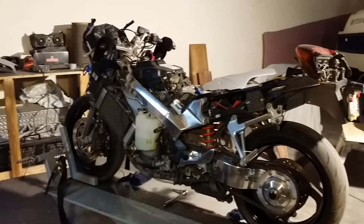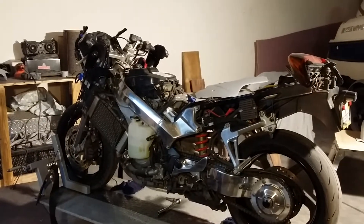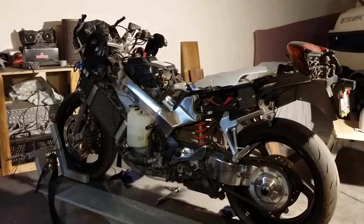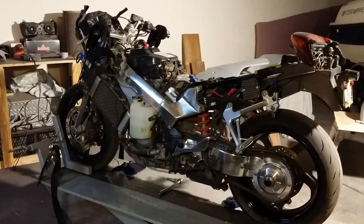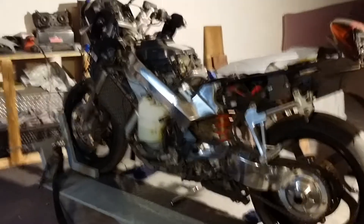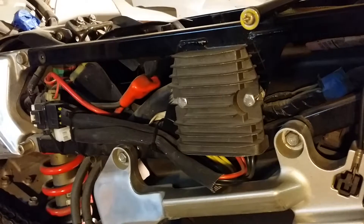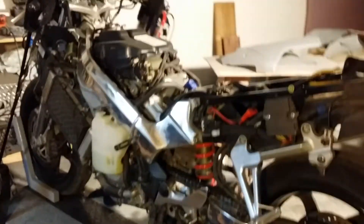This is my VFR update. I know I have a lot of VFR updates and it always seems to be in the same position, but it's been since June since I rode this thing. It's been torn apart since then because I actually broke down one day — my voltage regulator rectifier went out, so I had to get a new one. Got it up and running again.